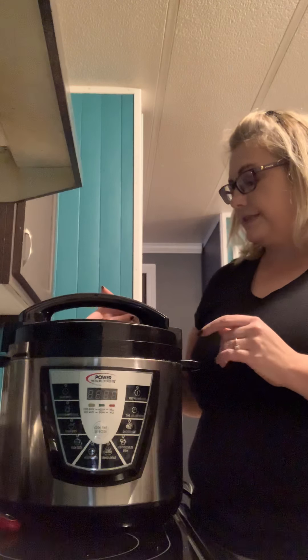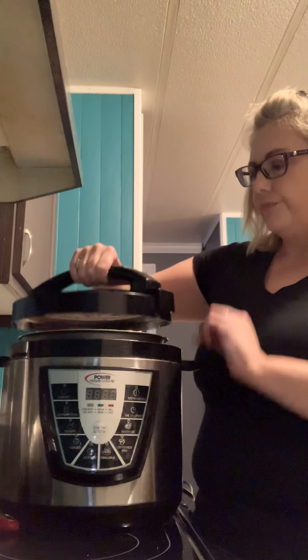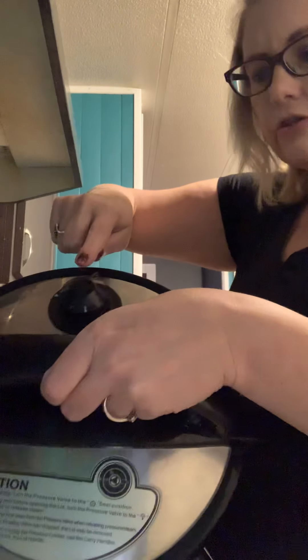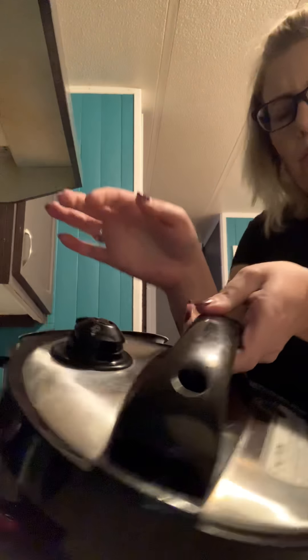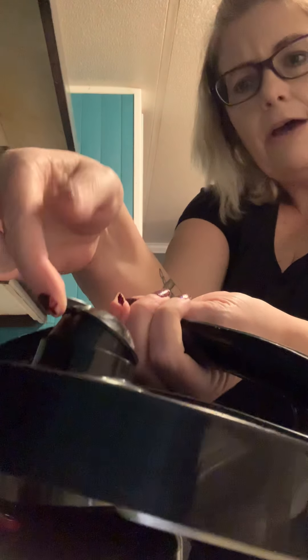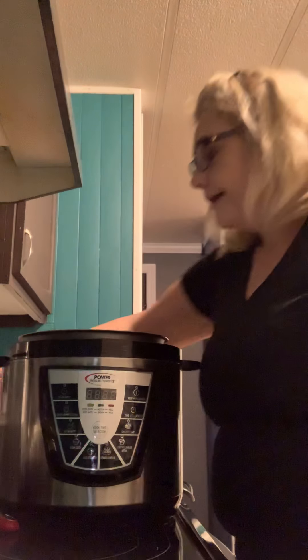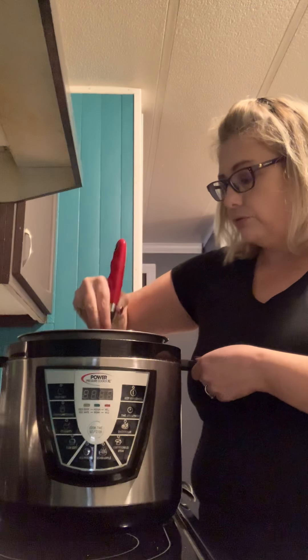I've already released the steam. I'll take my lid off here — be careful because the lid is hot. Here is your pressure valve button. When your Instapot is done and it beeps, take a spoon and you'll notice the valve has a little lip. Carefully flip this up and it's going to start releasing steam. Stand away from it so it doesn't go on your face — you don't want to burn yourself. All my vegetables are ready.